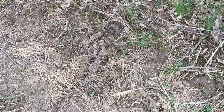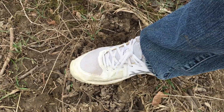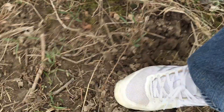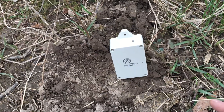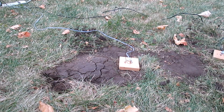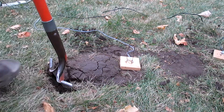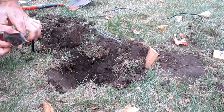Another good use is catching moles in your yard without killing them. Say you have a mole trail like this — stomp down a spot like this. Stand the detector up in the stomped-down area, and when he comes back through, he'll tip it over. When you get the text, tiptoe out in the yard and you'll see the ground heaving up like this. Stick the shovel in behind him and pop him out. Grab him quickly before he digs back down.